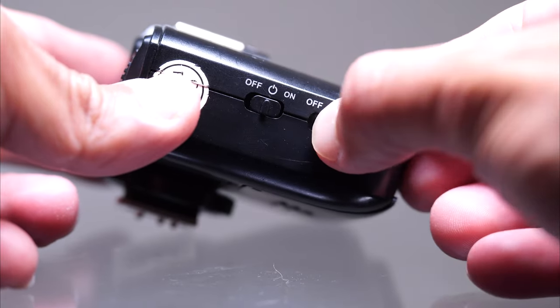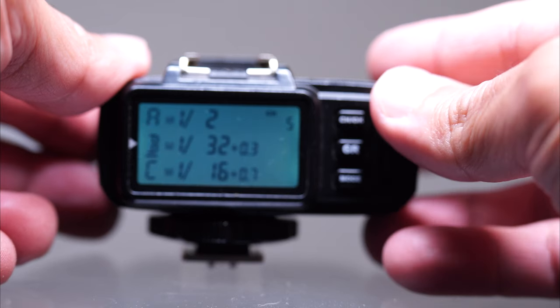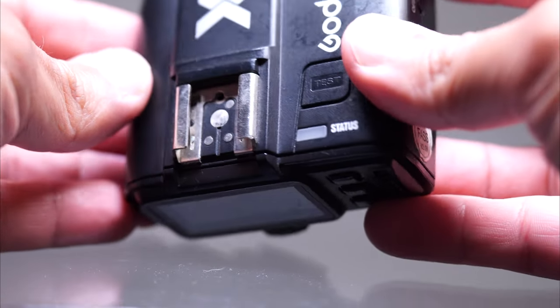If you already have the X Pro S — or whatever version for your camera — I don't think it's worth going to this one. With the original trigger, the X1T, it was fairly intuitive. You could turn it on, turn on the modeling lamp, go through the groups and channels. Not in the most intuitive way, but okay. It also had a shoe on top so you could put a flash on it and fire other flashes in the room. Eventually it became obsolete because flashes coming out also worked as transmitters. So it was a great one, but I was never fully in love with it.